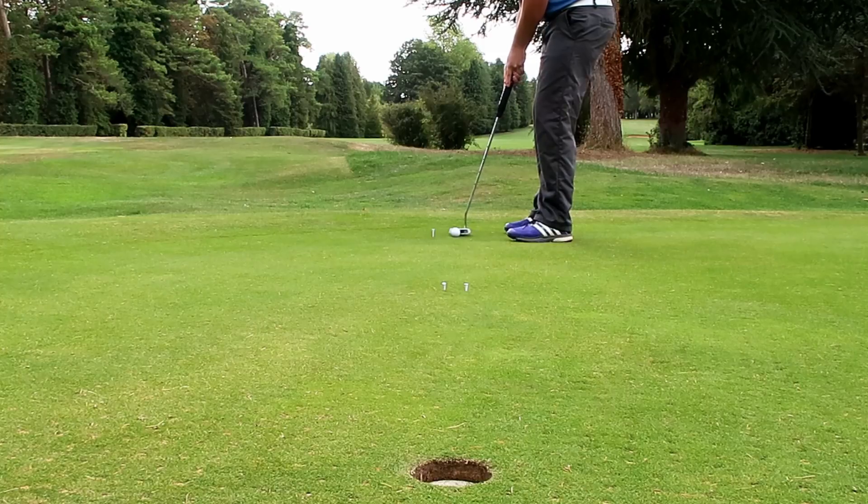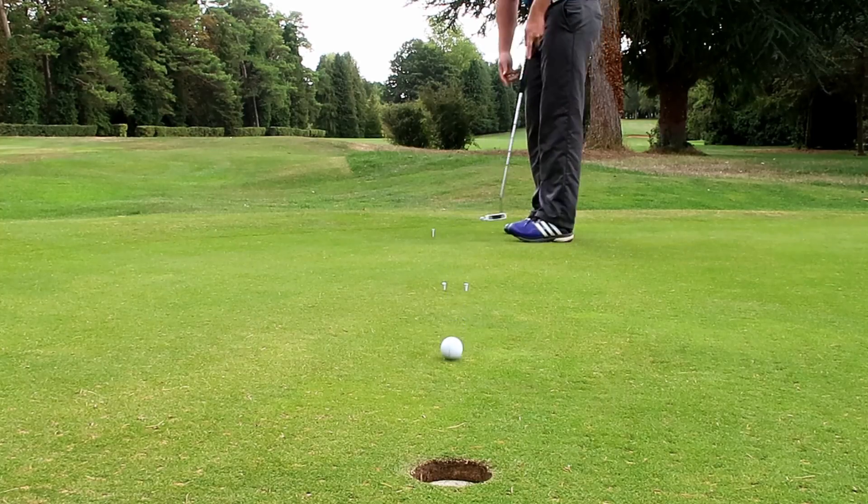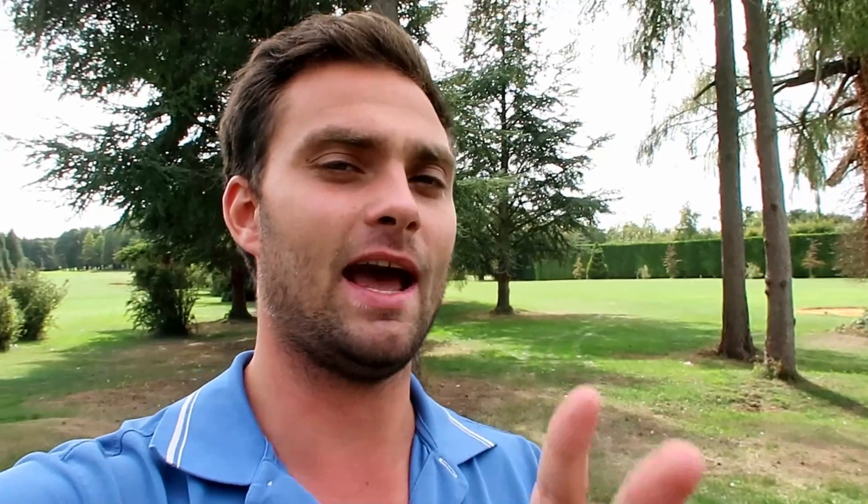This drill allows you to take the emotion out of putting. For scoring: decide how many putts you'll do — 10, 20, 30, 40, or 100. You get half a point if the ball goes through the gate, and a full point if it goes in the hole. Week on week, mark your score and give yourself a forfeit — that adds to the pressure of your putting routine.